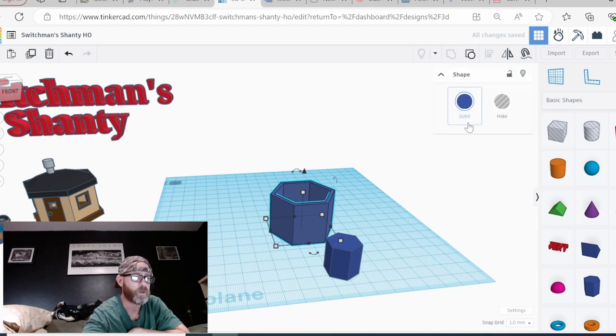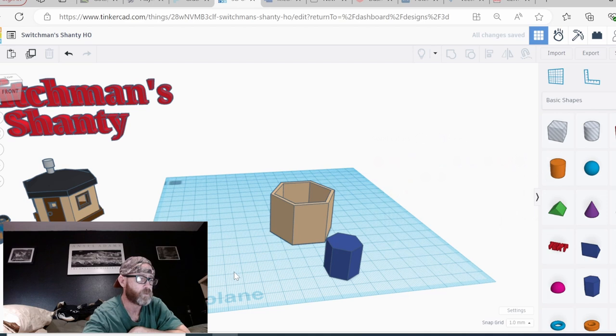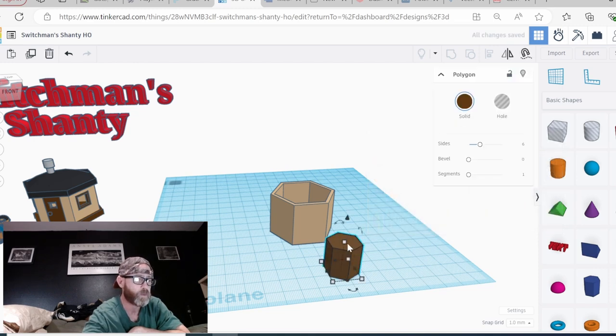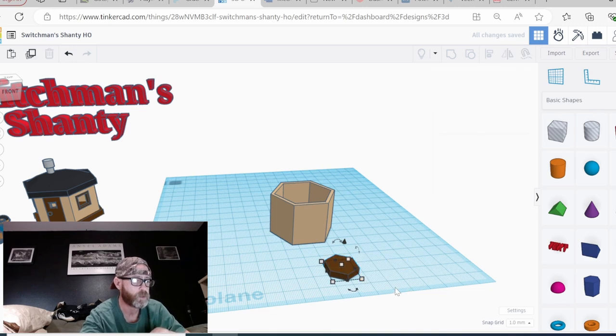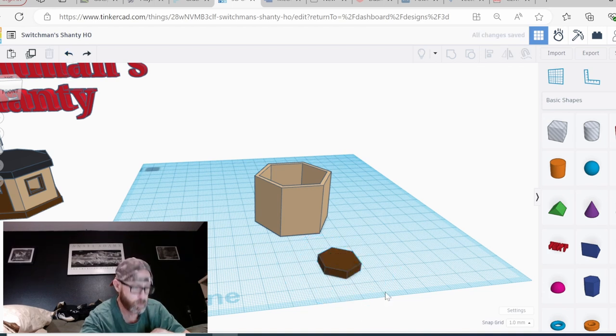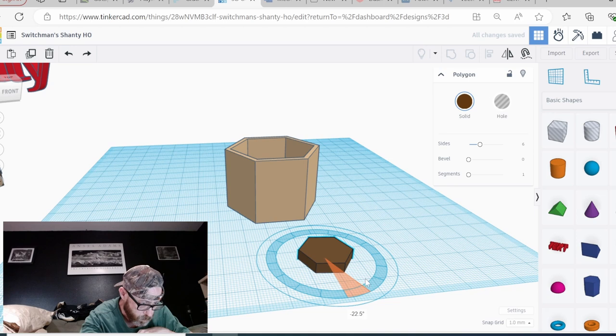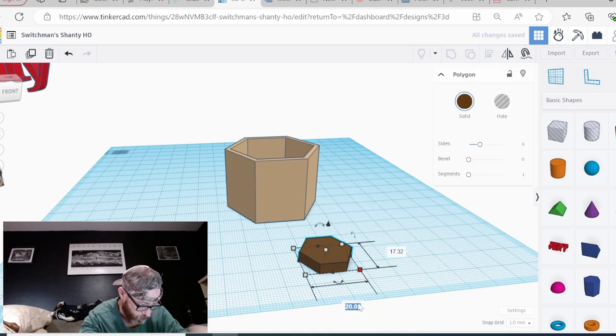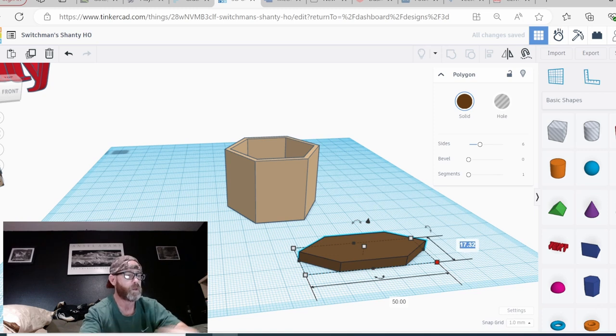Now I want to grab another polygon. Let's click this one and we'll make it 10 for reference. Now we're doing the base piece — click here and we want it 4. The dimensions are 50 by 45 by 4. We'll click here, click here, and change it to brown. Let's get our orientation correct. If I've got a 90, I'm right. Click here and here and go 50, enter, and 45, enter.